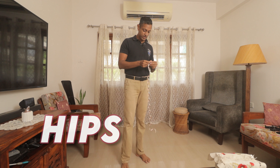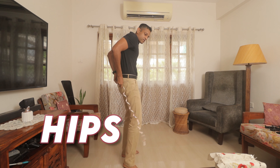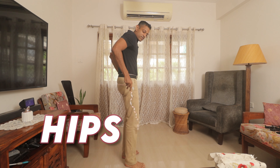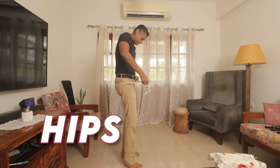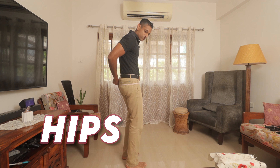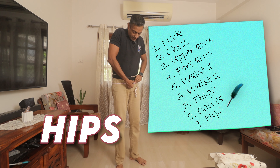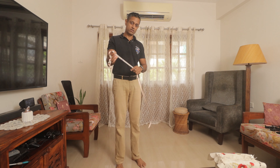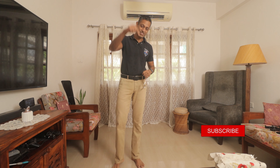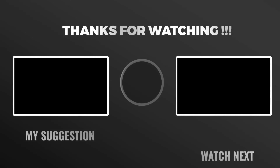I just realized I forgot to show you how to measure your butt, so here goes. Take your tape and put it across the broadest part of your butt — for me it would be about here. I don't have much of one, so record your measurement. I hope this helped you. Like and subscribe — signing out, Dr. Rohan Fonseca.